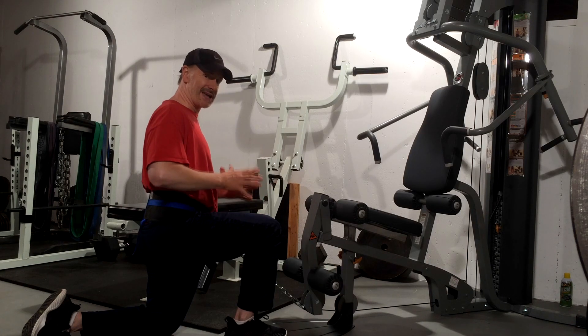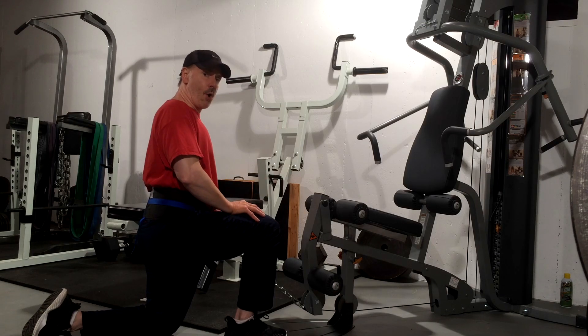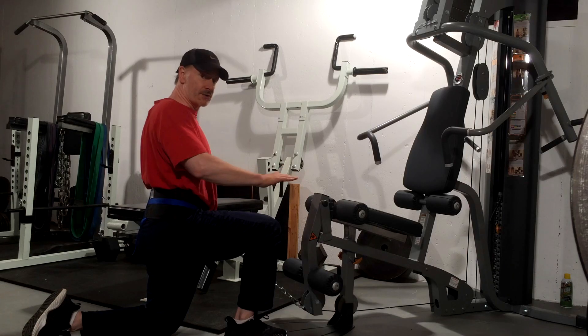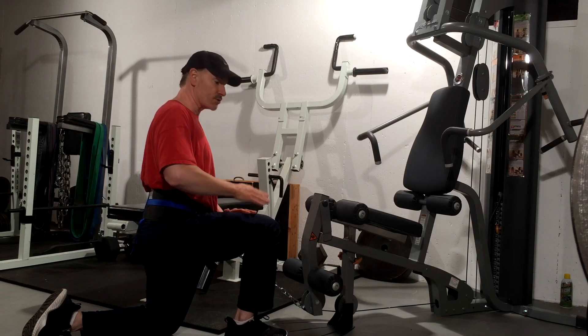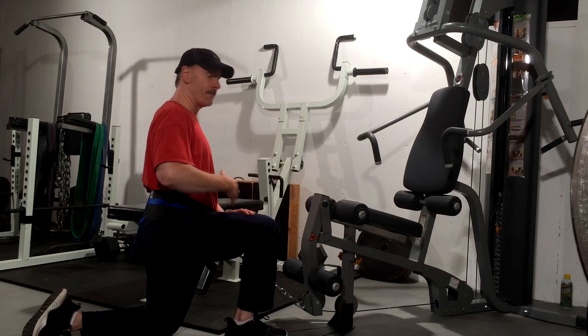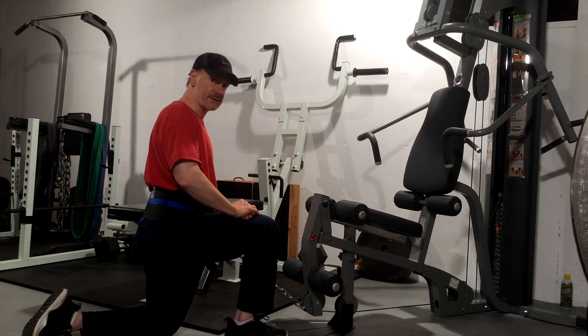With that being said, the beauty of this exercise is it allows us to train legs — quads, hamstrings, glutes, calves — all with a more translatory anterior-to-posterior, front-to-back stress on the spine, as opposed to an up-and-down compression. Remember, discs are most likely aggravated in most disc problems by flexion, bending forward on the spine, or with vertical compression on the disc.